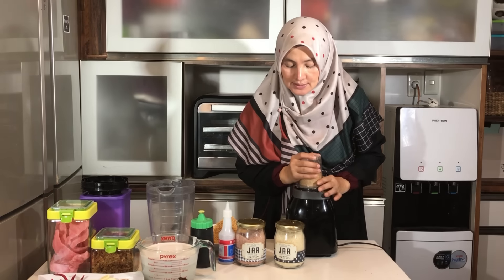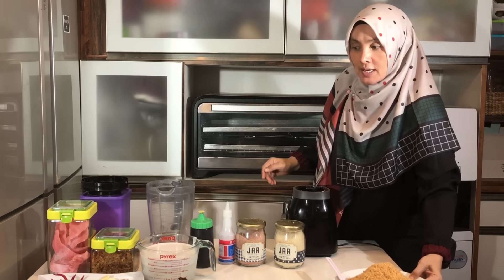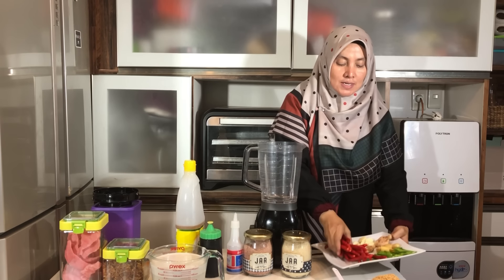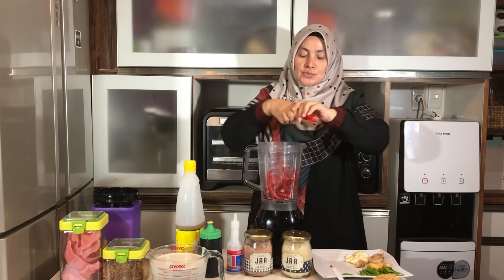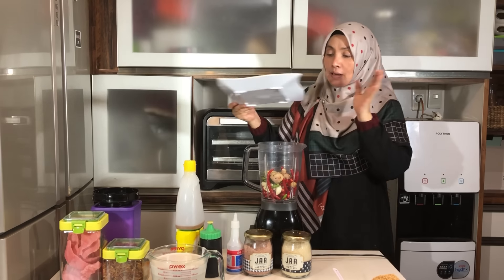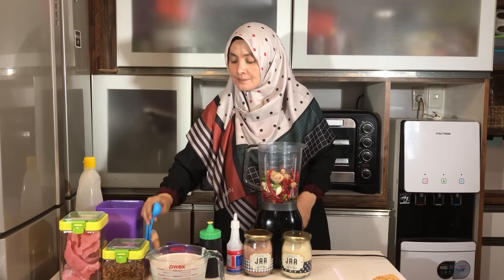Kalau sudah, kita akan sisihkan kacang yang sudah kita haluskan seperti ini. Selanjutnya kita akan menghaluskan bumbu halus: cabai merah keriting, cabai rawit, jahe, lengkuas, sama bawang putih — semua kita akan haluskan. Kalian mulai tambahkan sedikit air atau minyak. Di sini akan tambahkan minyak aja, lalu tambahkan juga garam — cukup satu sendok makan aja dulu.